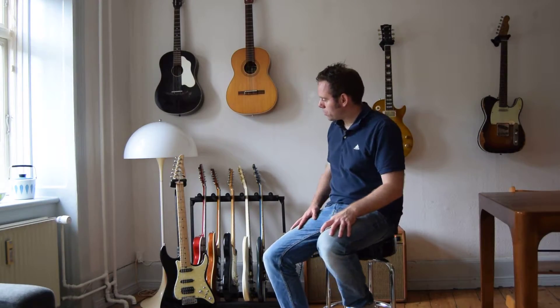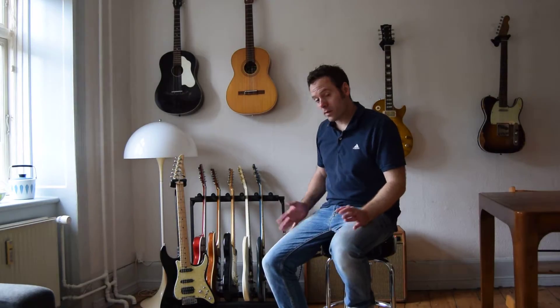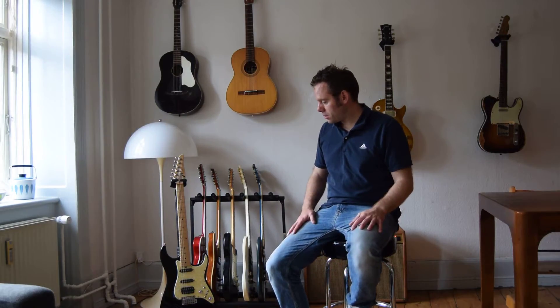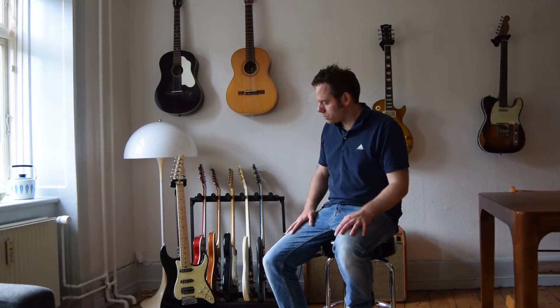So this was my review of the Tom Anderson Classic. Great guitar, great investment I think. He will probably stop building within the next 10 to 15 years, and with the amount of guitars he has made, the prices will probably go up on these. So this could be a great investment to put some money into a good Tom Anderson Classic or a Drop Top.